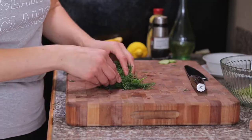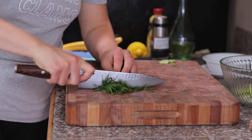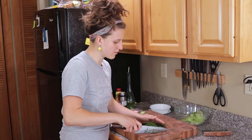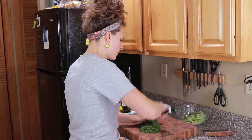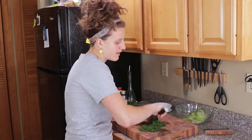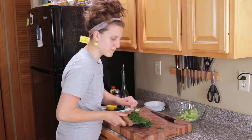Take your big pile of fresh dill, kind of wad it up, and I like to use the heel of my knife — just come through with a rough chop. Bring it back together and go the other way, then back across it a few more times, because you want small bits of dill distributed all throughout the salad, not one big chunk every couple bites. This is maybe just a touch much so I'm gonna use about this much for my salad.